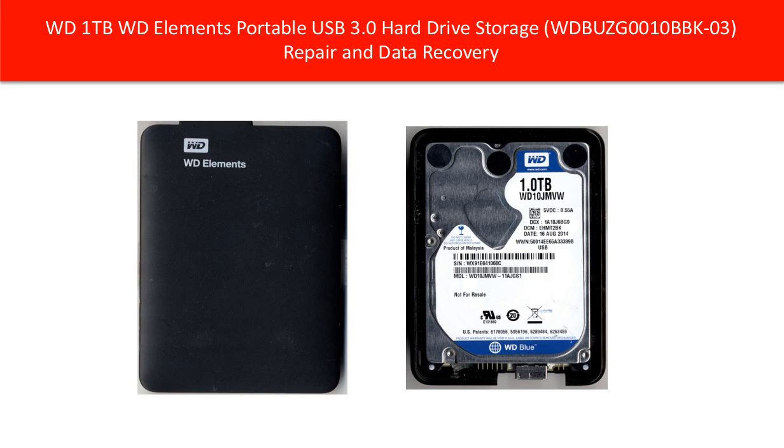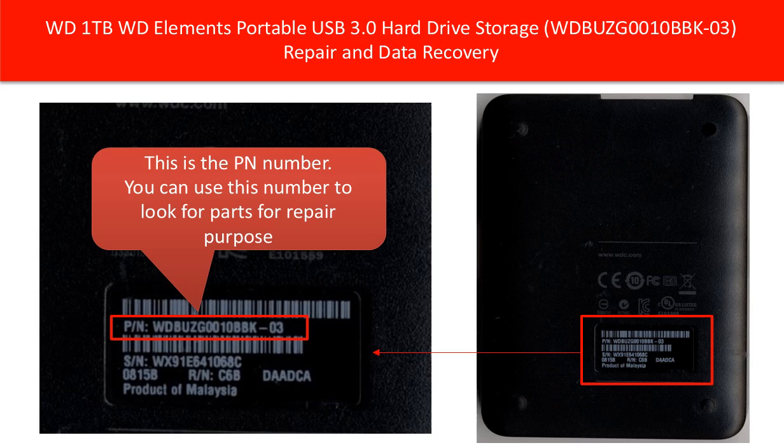Hello everyone. This video is going to talk about WD Elements Portable USB Hard Drive Repair and Data Recovery. This is the PN number. You can use this number to look for parts for repair purposes.